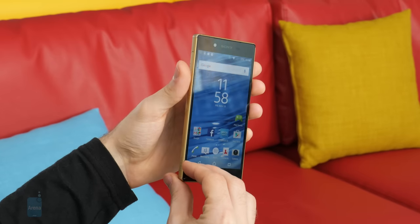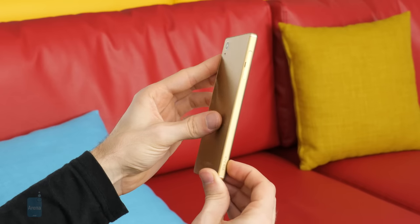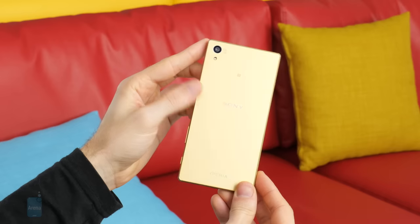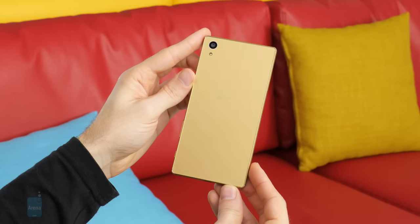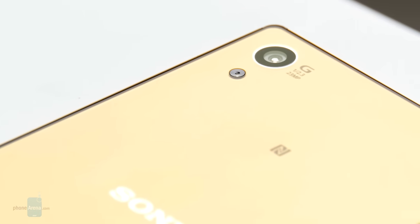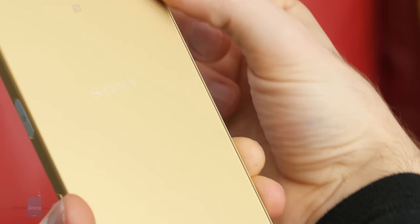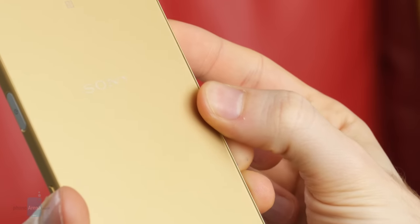Certain forms, certain shapes cannot go out of fashion. In that line of thought, the Sony Xperia Z5's rectangular shape continues to stand the test of time. It's strict, classy, and different. Unfortunately, as soon as you hold the Xperia Z5 in hand, an unexpected and unprovoked sensation of a sharp object scratching against your skin will surprise you. The frame's edges are so sharp that holding the Xperia Z5 is not a pleasant thing to do unless you put a case on it.